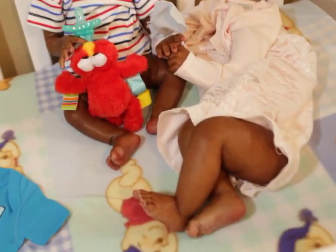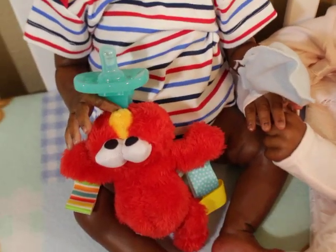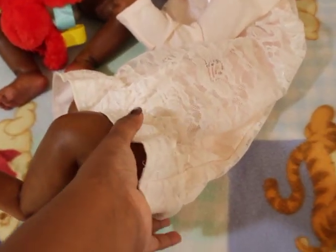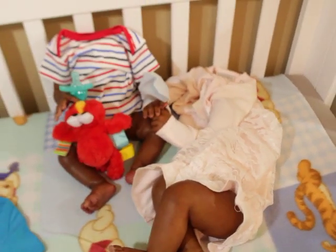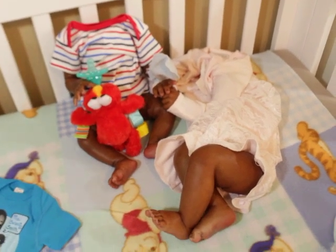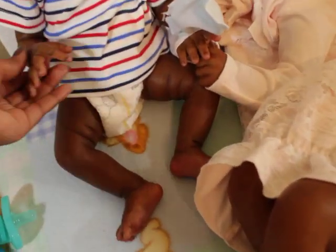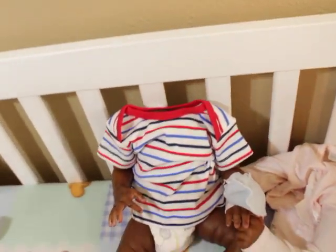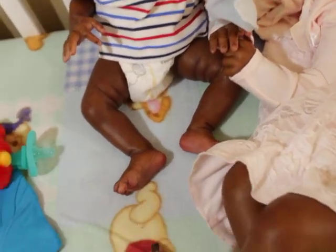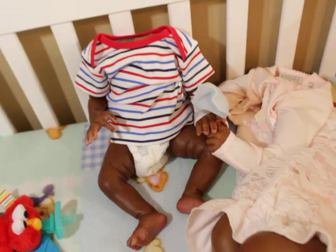These babies here are not put all the way together. This one has his body weighted; this one is not weighted at all — she's off to get her hair rooted and he's getting his hair painted, so that's why they don't have heads. Let me show you some of his details — he has little nails. Anyway, he is a reborn, so he's vinyl.